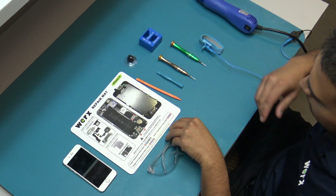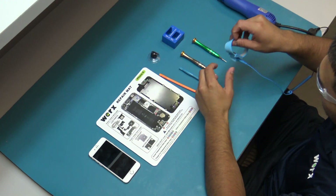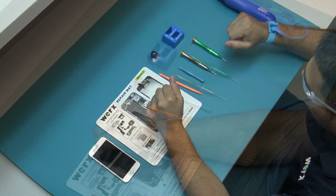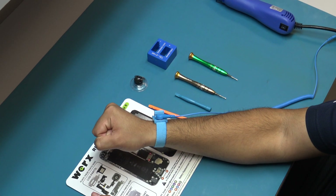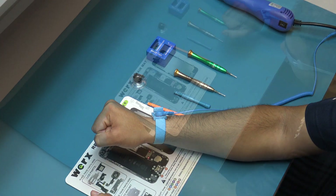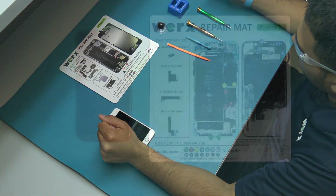Wear safety glasses to protect your eyes from any glass shaken free during the repair. Always wear the anti-static wrist strap when repairing a device. This will prevent static charges from being discharged onto the device's logic board, which will cause irreversible damage to the device. Be sure that the WORX repair mat is located above your work surface.